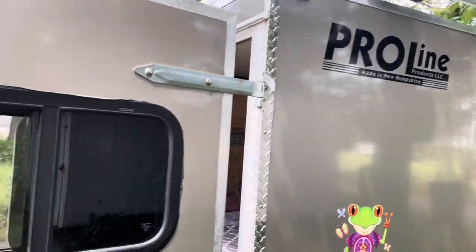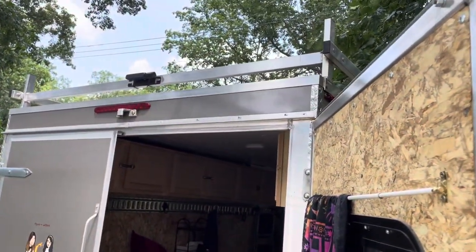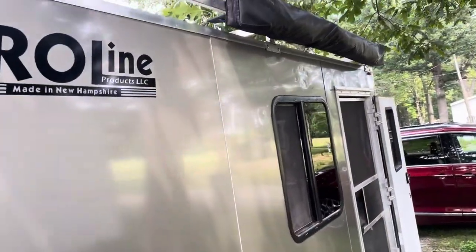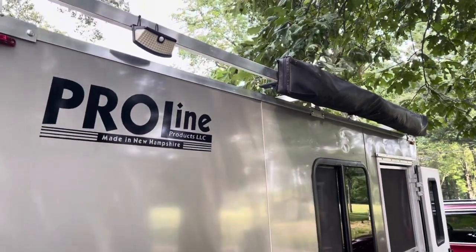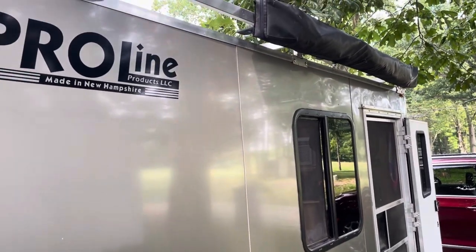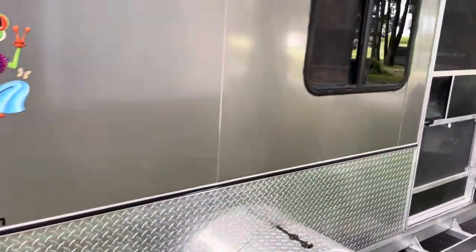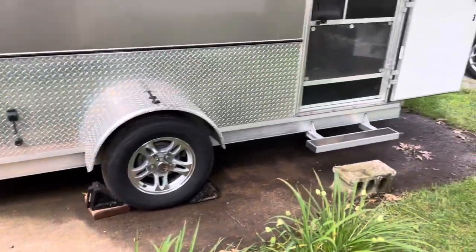I have a backup camera I mounted up there. And then I have this Overland Systems Batwing awning — it's a 180. What I didn't realize at the time when I bought it was, because of the extra height, I can't reach it, so I have to carry a ladder to deploy and close it, which I find to be kind of a hassle. But the extra height in the trailer is worth it, I suppose.